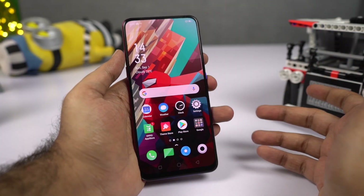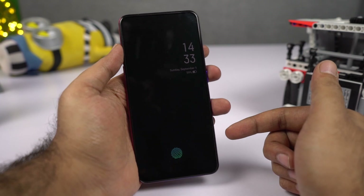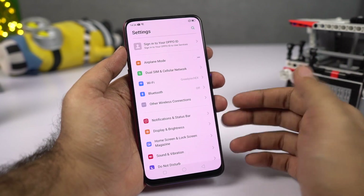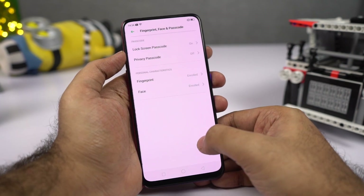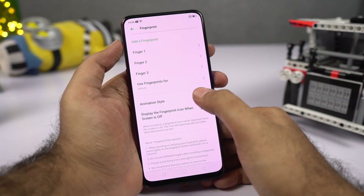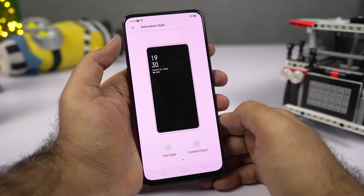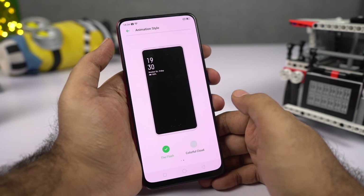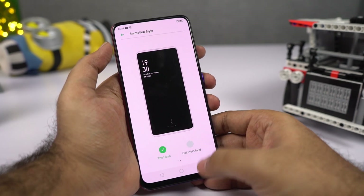This phone has a pretty fast in-display fingerprint scanner, and this is the animation right out of the box. But you can also change the fingerprint animation. To do that, go to Settings, then select Fingerprint, select Fingerprint once again, enter your password, and over here we have animation styles — moonlight, gravity, flash, and colorful cloud. Here's the new animation with flash selected.